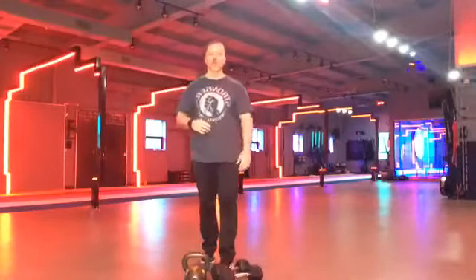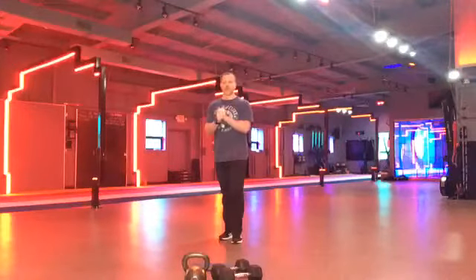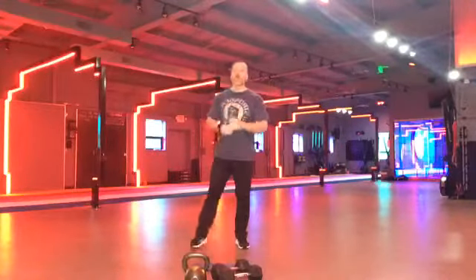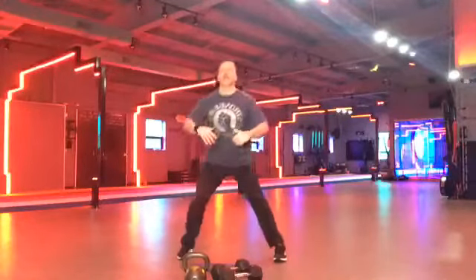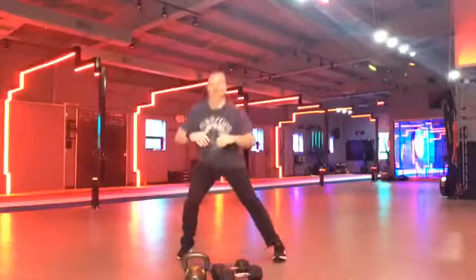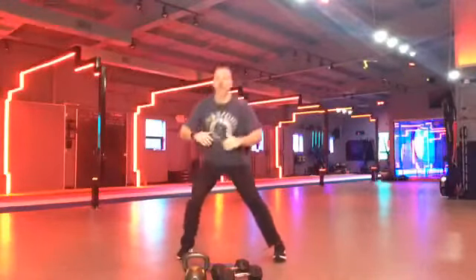I'm going to bring you through a warm-up and then explain what we're going to do. Get ready. All right, first part of the warm-up. We're going to go feet nice and wide. We're going to do a lateral squat. Butt out. Butt out. Chest up. All on one side.